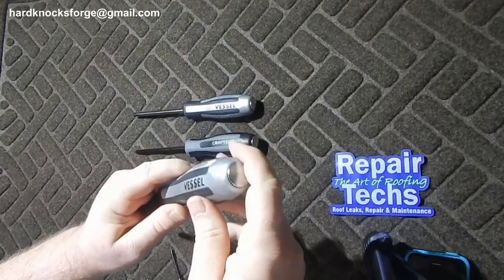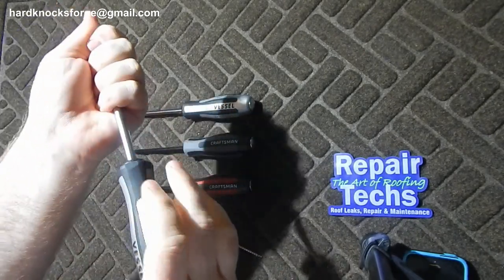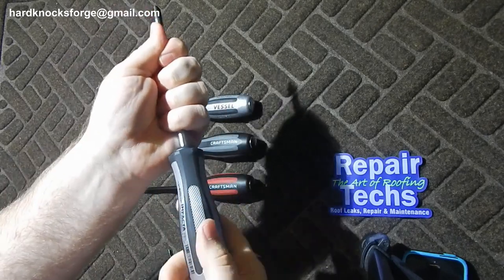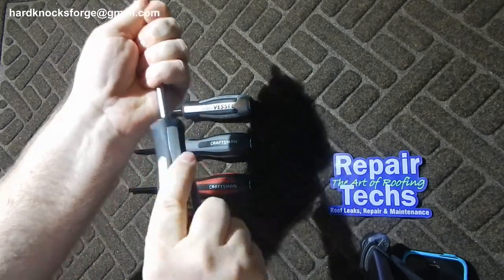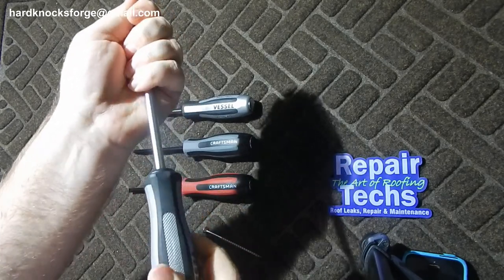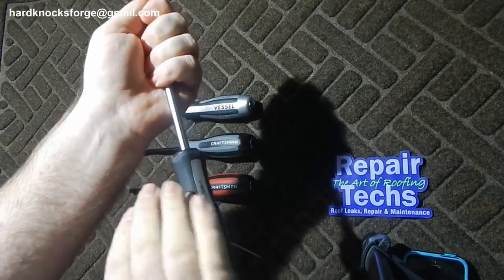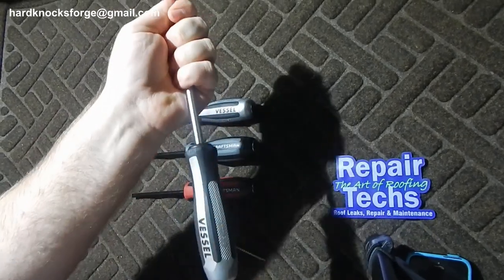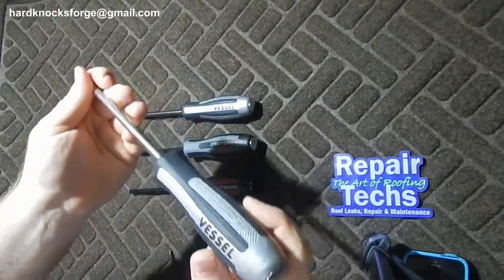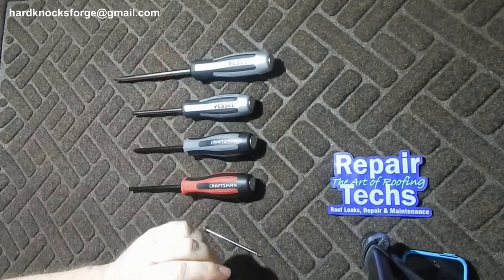Now all of these are striking cap and they are actuated — you hit them, there's a spring in there that pumps them down to the left, gives you that left turn. 12 degrees is what this is for, breaking fasteners loose. It's only to the left, not to the right.